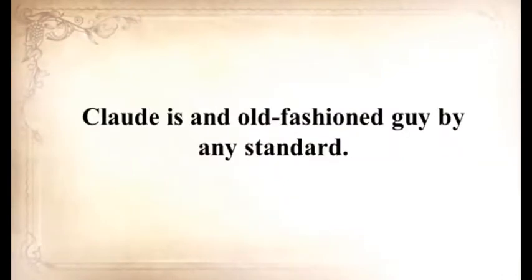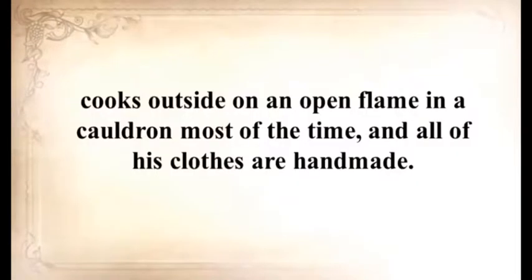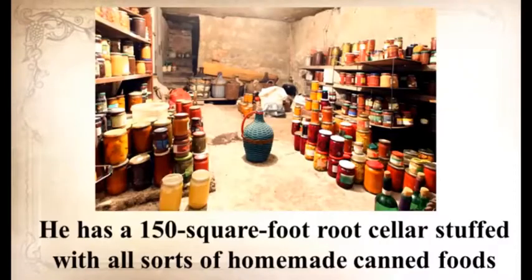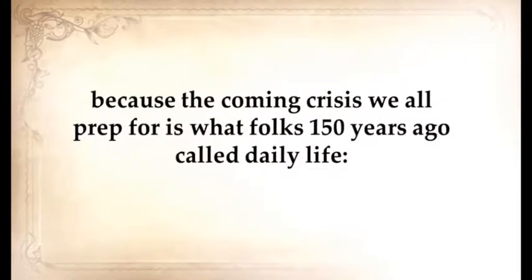I personally happen to know the man behind this book. Claude is an old-fashioned guy by any standard. He lives with his wife and two children in a log cabin he personally built, cooks outside on an open flame in a cauldron most of the time, and all of his clothes are handmade. He has a 150-square-foot root cellar stuffed with all sorts of homemade canned foods and goods, and he raises cows, sheep, and chickens. I thought to myself that this guy will never be troubled by any crisis — because the coming crisis we all prep for is what folks 150 years ago called daily life.